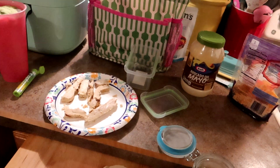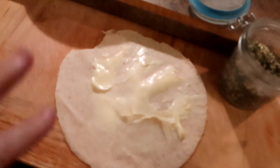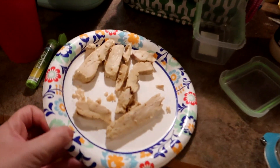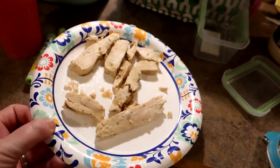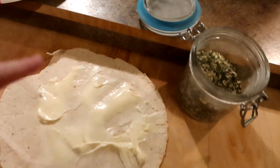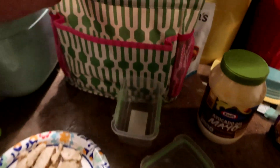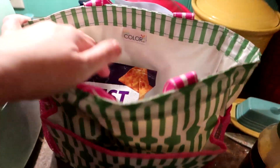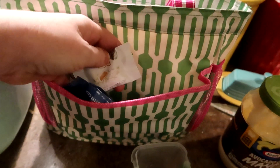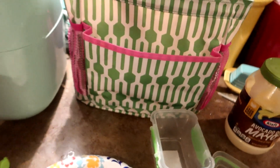Good Monday morning, everybody. I am up bright and early. I'm subbing this morning, so I'm making myself a wrap. I just had some Tyson grilled chicken strips from the freezer and I warmed some of those up. I'm gonna put a little ranch seasoning on my mayo, do a little cheese, and that'll be a yummy wrap. I've got some Quest chips and some Choc Zero peanut butter cups for a little treat.